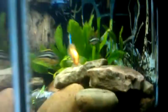It's a four-lined Pictus Catfish. Can't see him, but behind him back there, there's a Ripsaw Catfish.